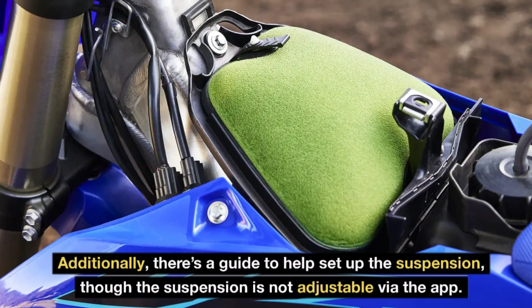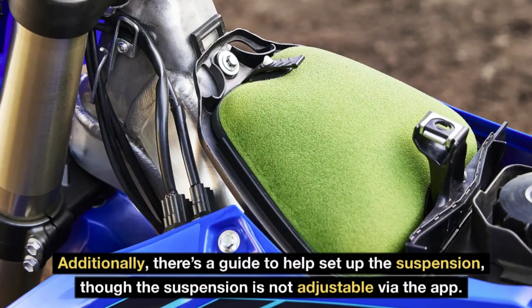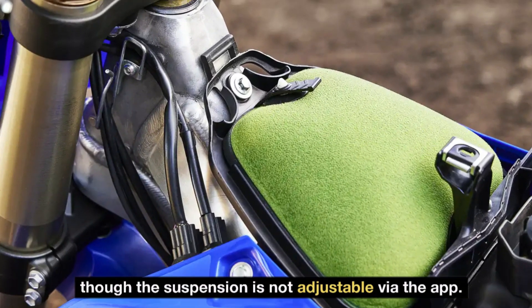Additionally, there's a guide to help set up the suspension, though the suspension is not adjustable via the app.